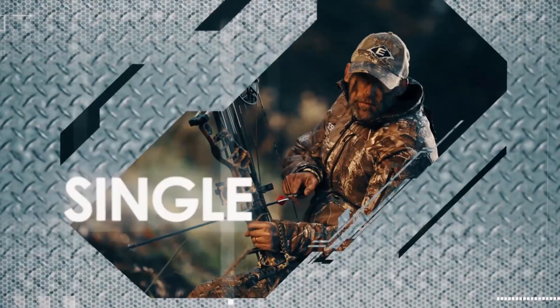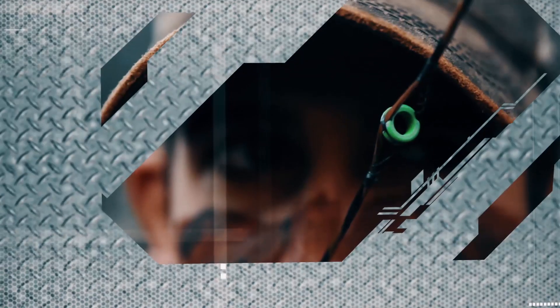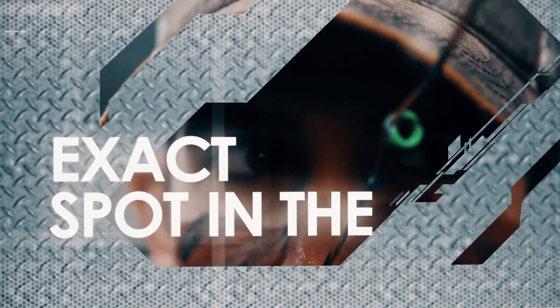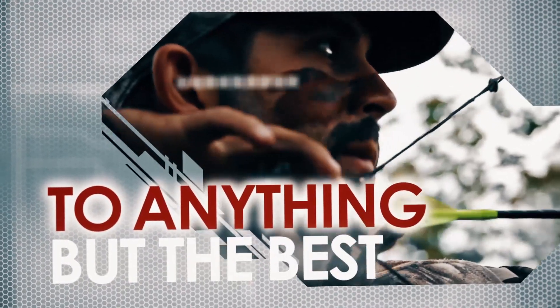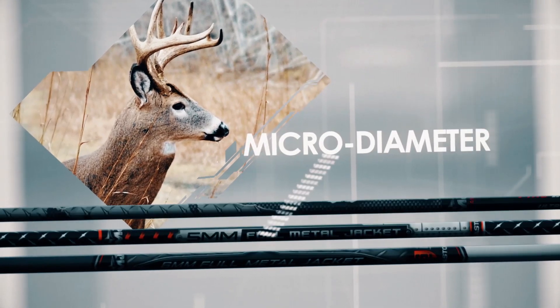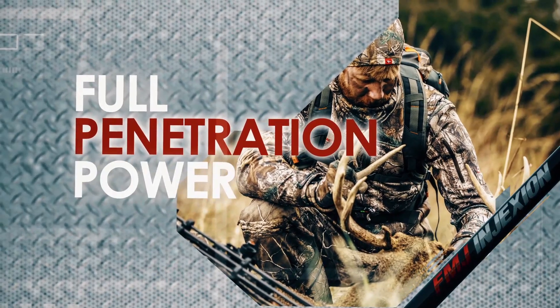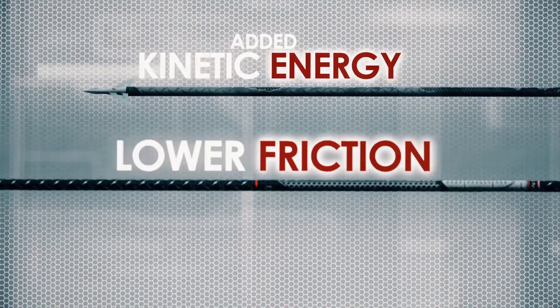You wait all year for that single moment — that heart-pounding instant when you place your sight pin in the exact spot in the kill zone. Why trust that moment to anything but the best? The awesome power of FMJ micro-diameter full metal jacket arrows unlock the full penetration power of your bow with added kinetic energy, lower friction, and higher velocity downrange.